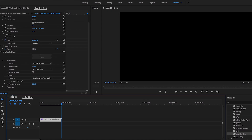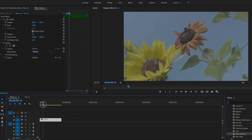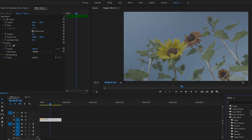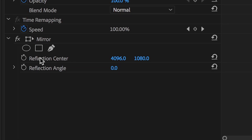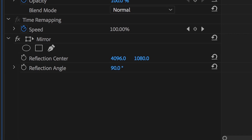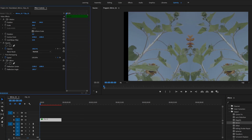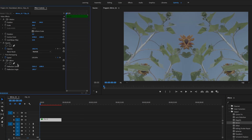Now we've got our stabilized 4K clip. We close this sequence and open the previous sequence that has the nested sequence in it. Now we can apply the mirror effect — go to video effects, distort, mirror, and plop it on there. Straight out of the gate, there's really nothing happening until we start playing with the angle value. You can type in 90, 180, and you'll get different results. It's a matter of personal preference — what looks good to you, what's the look you're trying to achieve.